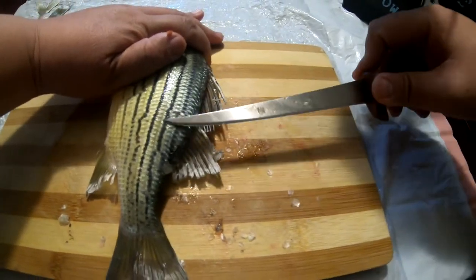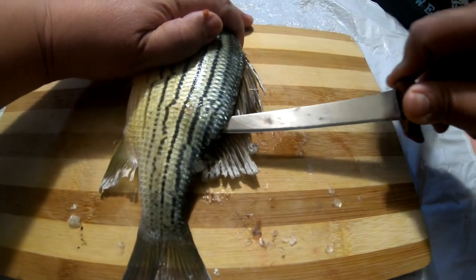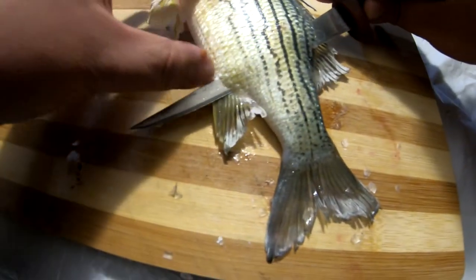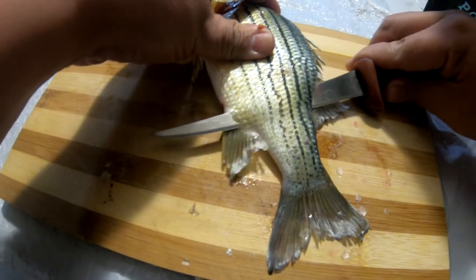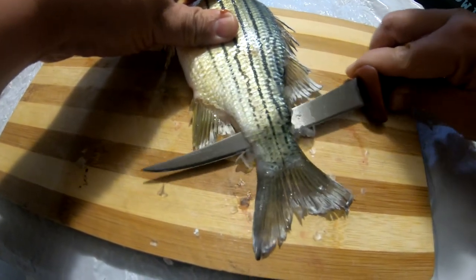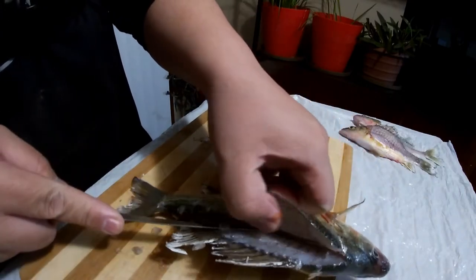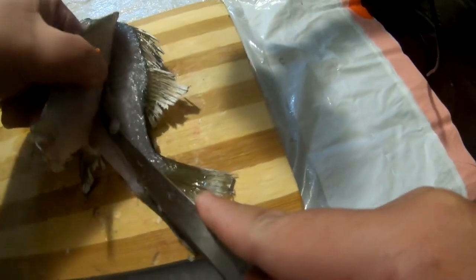I take my knife, push it all the way through to the anal so it pops out — just like that. When I'm doing that I'm trying to keep my blade as close to the backbone as possible. From the anal, I slightly angle my blade as I'm cutting through all the way to the tail, keeping the blade as close to the backbone as possible. Cut all the way through just like that, then take the blade and keep running it across the back following the rib cage all the way down to the anal.